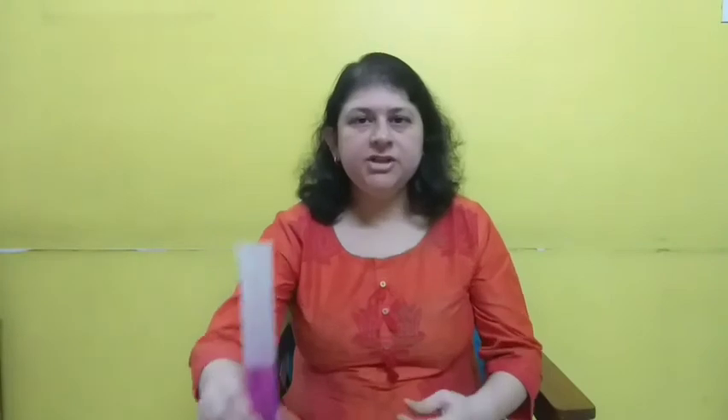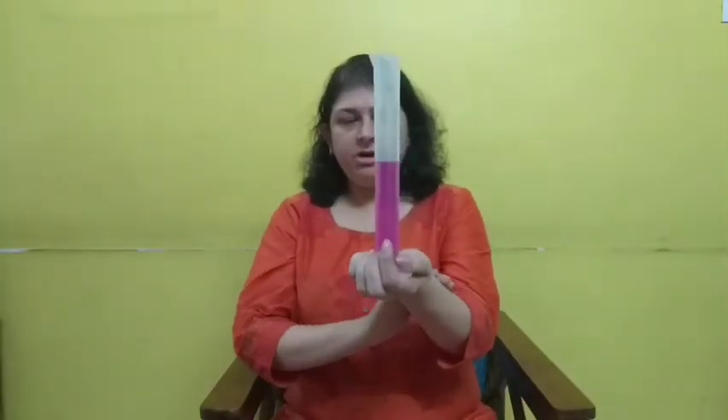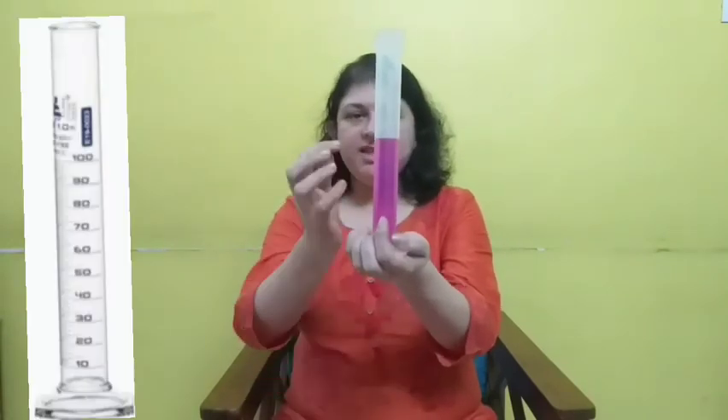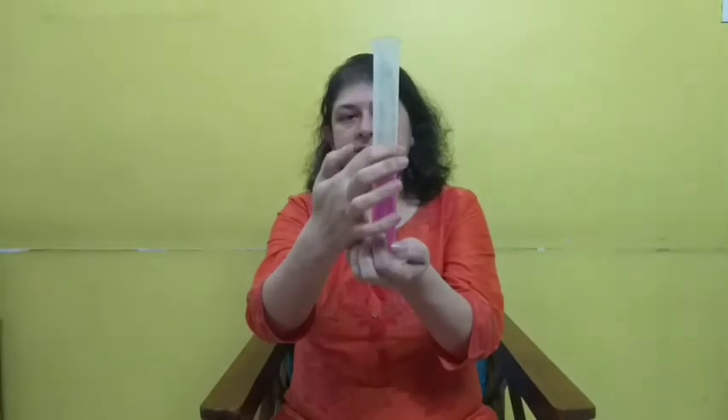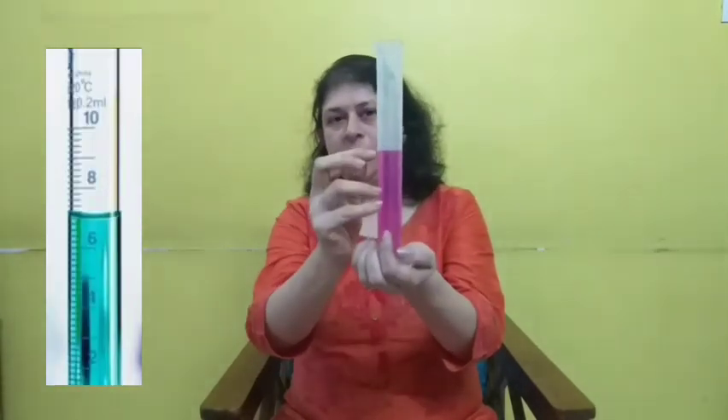A milkman requires bigger quantities, so this is measured in liters. How to measure the liquid? I have one calibrated instrument with me — it is called a measuring cylinder. You can see a liquid is filled inside it. If you see, there is a curved shape boundary on the top, as I pointed out.